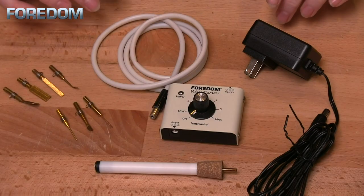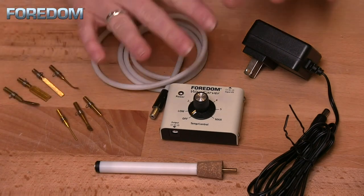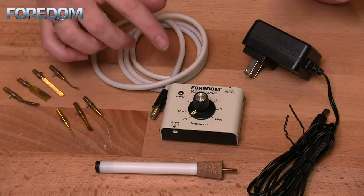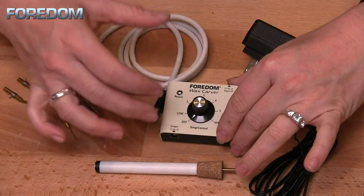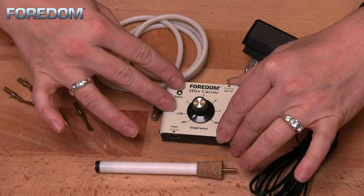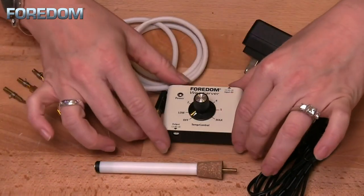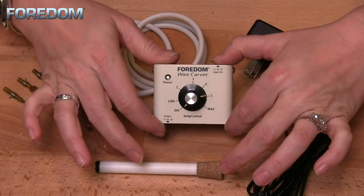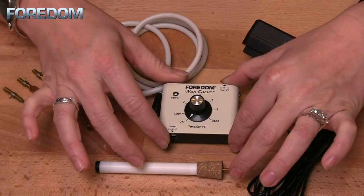There are two kits available from Fordham, but the only real difference is how many tips you get — otherwise it's all the same. First, we have our control box, which has a universal voltage unit and operates from 100 volts to 240 volts. It is compact and super lightweight, weighing almost nothing. It's also quite small — only two and a half inches by two inches — so it's definitely not going to take up a lot of room.